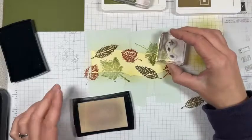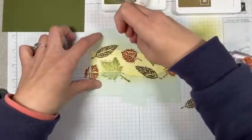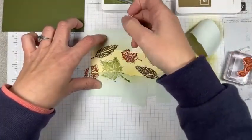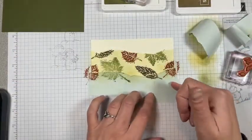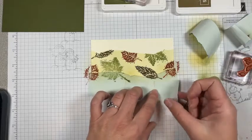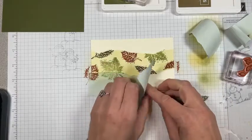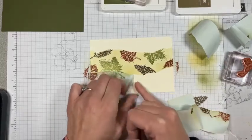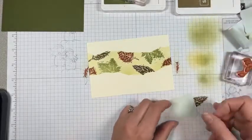I'm just going in between all of these spaces here. And now I'm going to take this sticky stuff off. Hopefully this looks cool. If you wanted to add more to the background, you could actually put these back on because you can see where you stamped off and be able to line it up pretty easily. If you wanted to add more green to the background — I think I should have added more green. That's okay. I'm going to save those in case I want to add anything later.